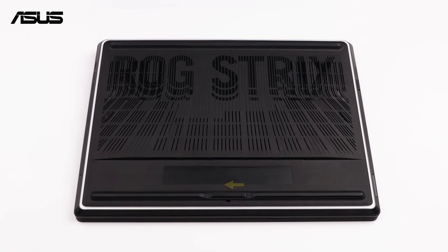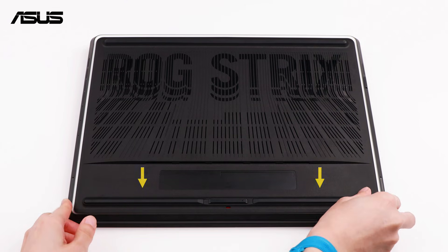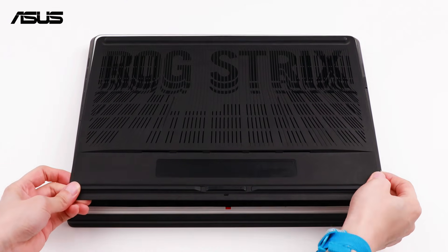Let's open the back case first. Push the latch leftward on the bottom cover, then pull the case and lift it off.